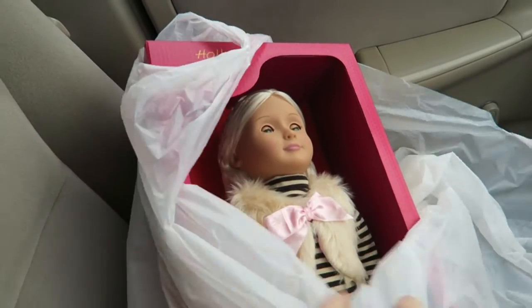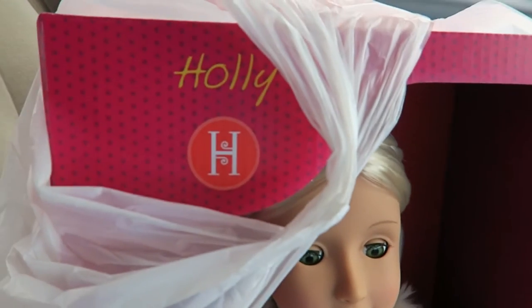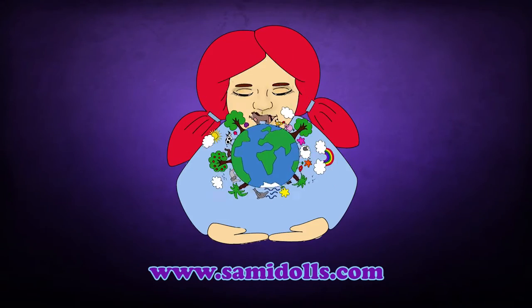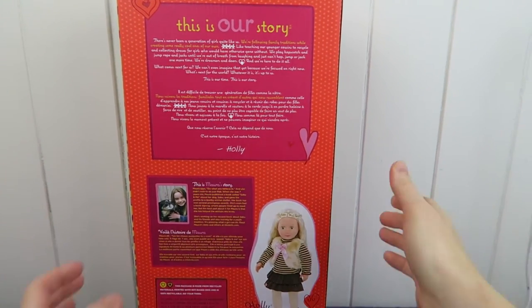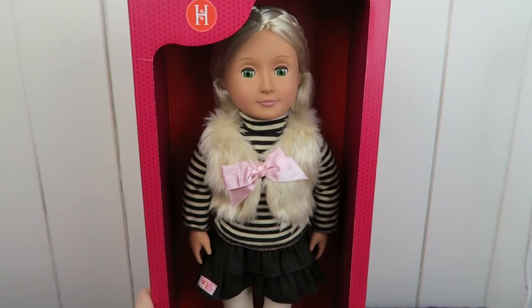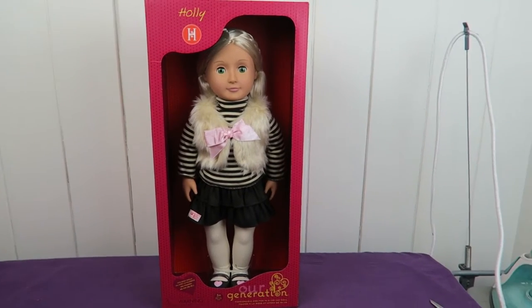Do you remember this dolly that I just bought? Let's unbox her! So in this video, I want to unbox this little dolly that I just bought. Her name is Holly, I think. She's the pretty little one that I just purchased at Kmart the other day.